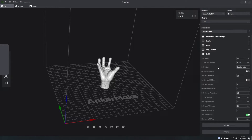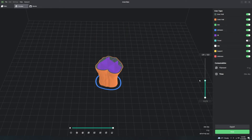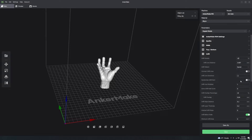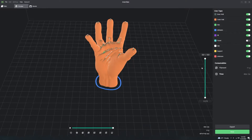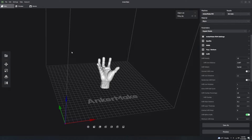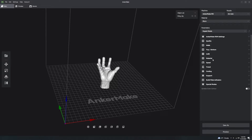Infill patterns all look different and perform differently. For example, the grid pattern looks like a grid; quarter cubic looks different again; gyroid is another option. If you're printing something with TPU - a very squishy rubbery material - some patterns perform better than others. I don't know all the strengths and weaknesses of each one, but you can find very easy comparisons online since these infill patterns exist in pretty much every slicer.